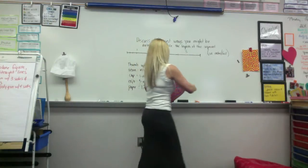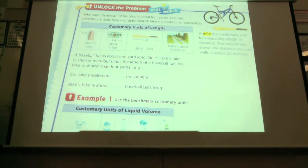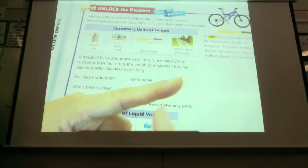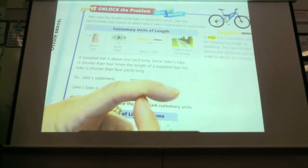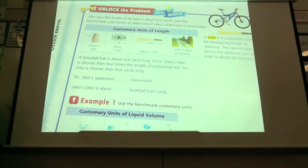All of you guys were pretty much saying those. So Jake says the length of his bike is about 4 yards. Use the benchmark units below to determine if Jake's statement is reasonable. What they mean about benchmark is we know that these things are about this length. So we can use those to estimate width. We know that your thumb, or your finger, from here to this line where it folds, is about an inch.